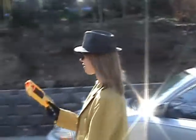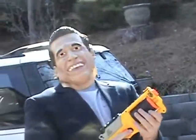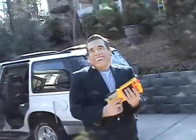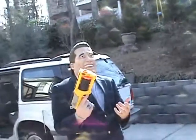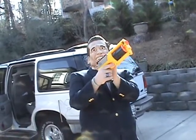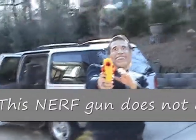Sir, how do you feel that this Nerf gun is educational? In the beautiful state of California, which is governed by me, Arnold Schwarzenegger, governor of California, the Nerf gun is a very educational tool. You see, you cock it backwards and it builds up pressure, and then when you pull the trigger, it releases the pressure and fires!